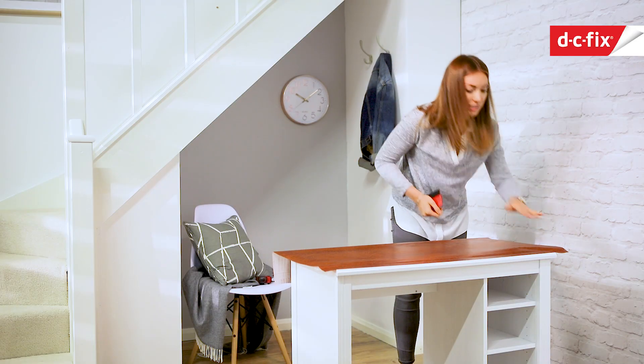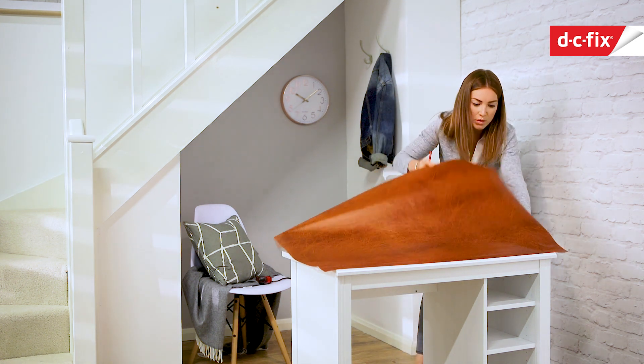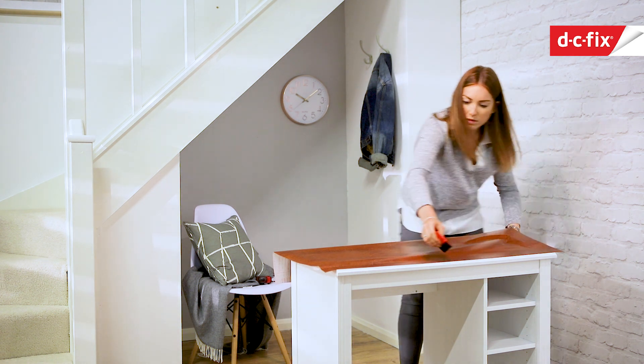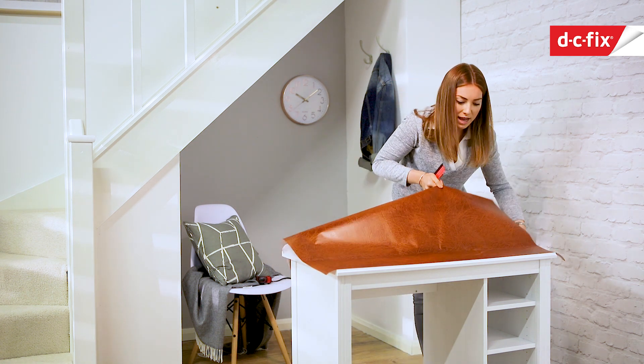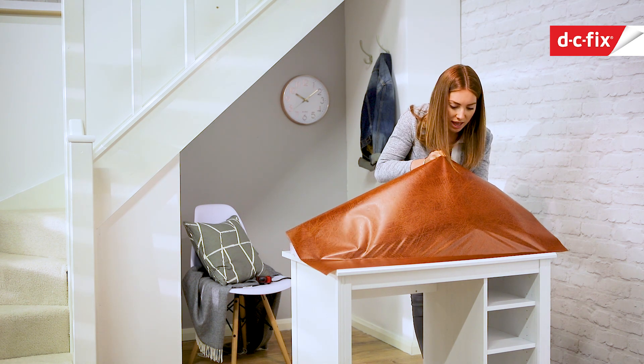Now it's attached to the front of the desk, I'm going to start removing the backing paper and using the smoother as I go. You push the bubbles outwards to the edge so the air can escape. If you get a little fold, you can just pull it back and stick again.